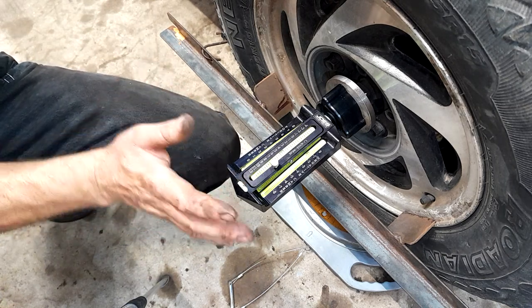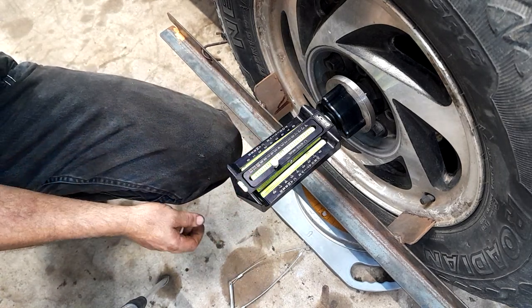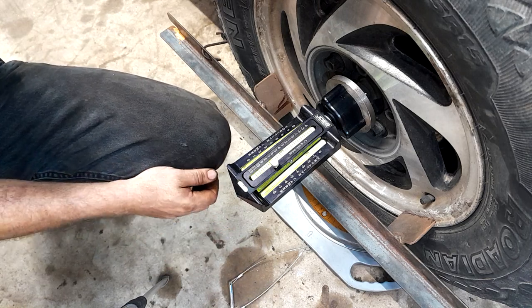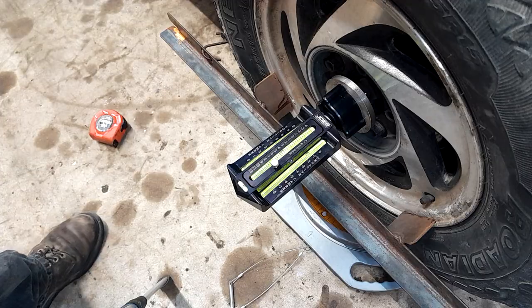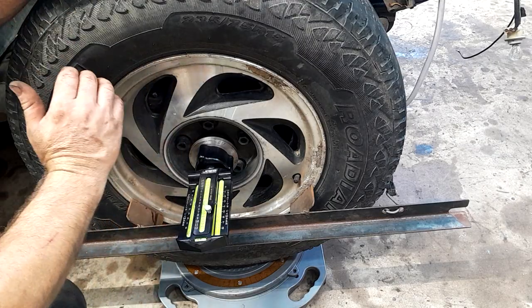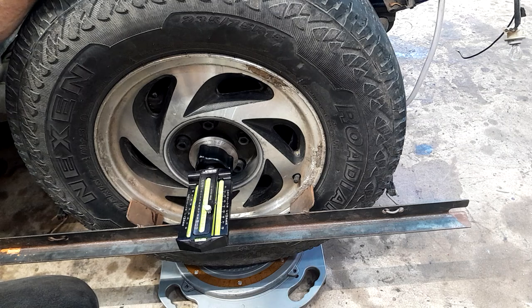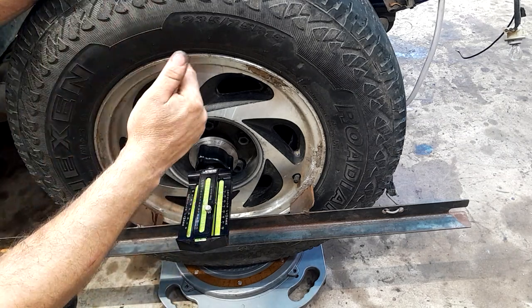Negative one and a half is close enough - the first time I hit a pothole something's going to change anyway. I was actually aiming for negative one, so negative one and a half is good enough. Now the next thing we need to measure is caster. We measured our camber at negative one and a half; now we need to measure caster.